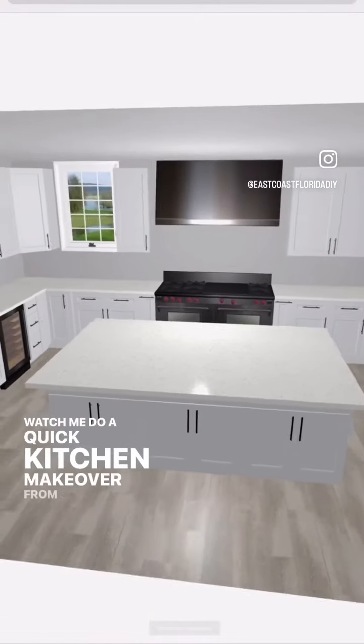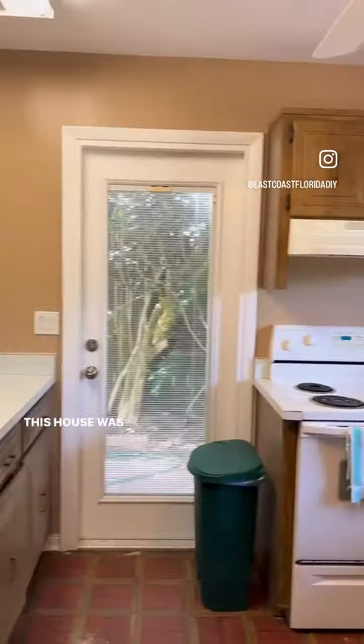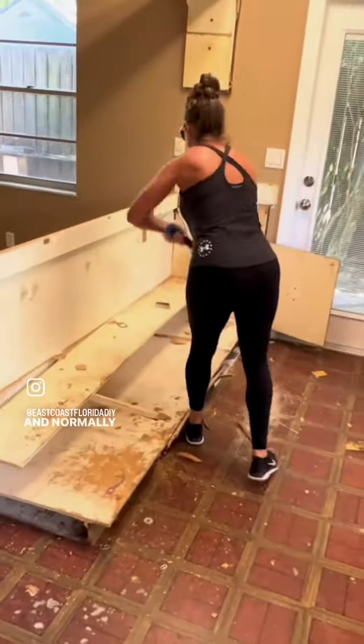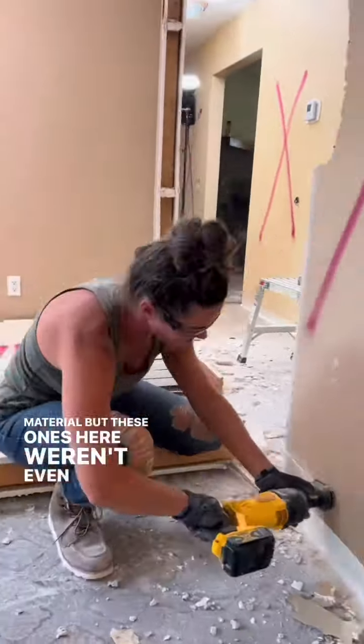Watch me do a quick kitchen makeover from start to finish. Here's what the kitchen looked like when we bought the house. It was built in the 70s and definitely hadn't been updated throughout the years. Normally we like to donate any of the cabinets or material, but these ones here weren't even worth it.